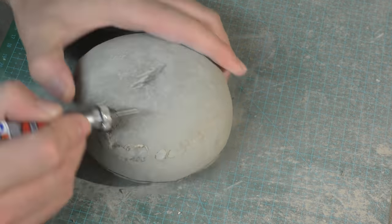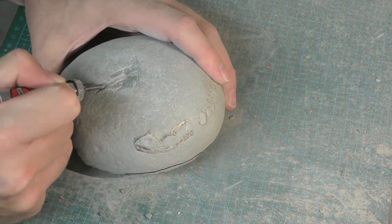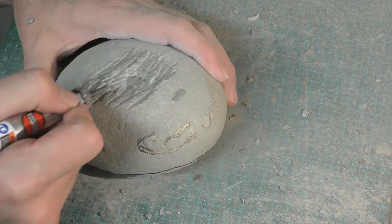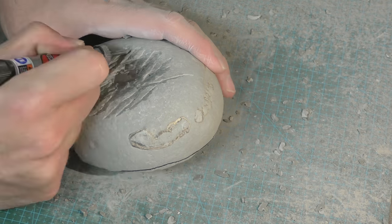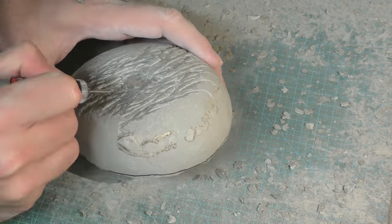I go really slowly until I find the crab. Especially at the top here you don't want to punch through into the carapace and then damage it. There I found the carapace. Now I can speed up a bit more. As soon as you find the carapace you know what your depth is, so with the air scribe you can work a bit quicker.